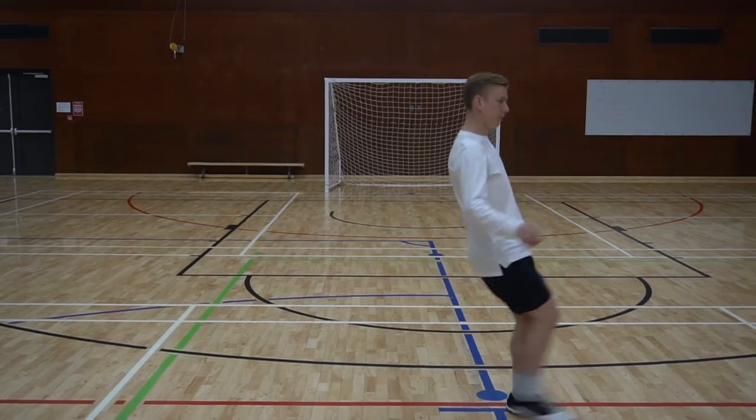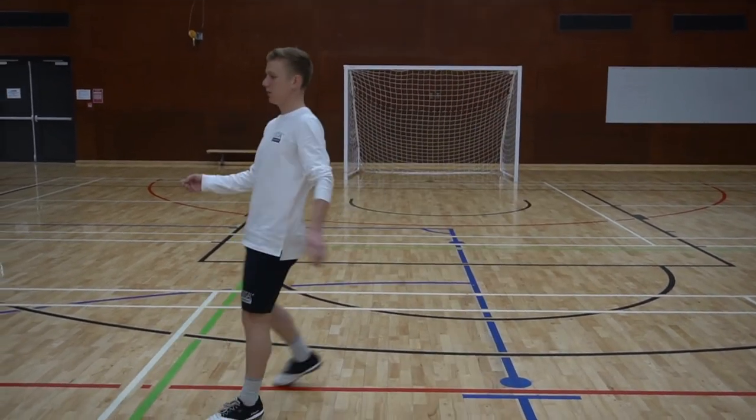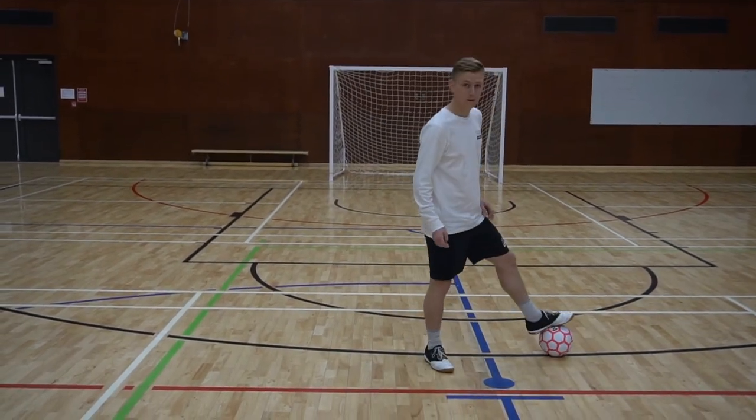This one's come across my body. Across my body — sole of the foot.